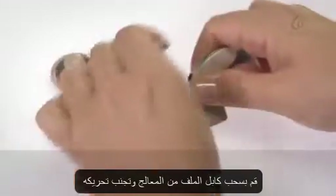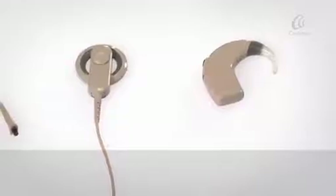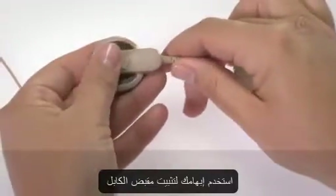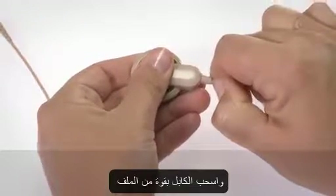Firmly pull the coil cable straight out of the processor. Use your fingernails to hold the cable grip and pull the cable firmly off the coil.